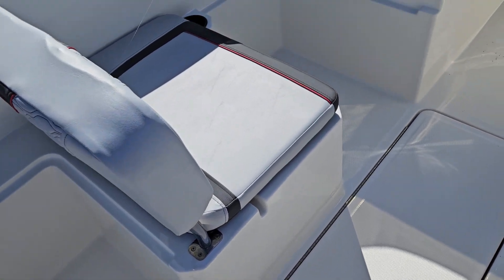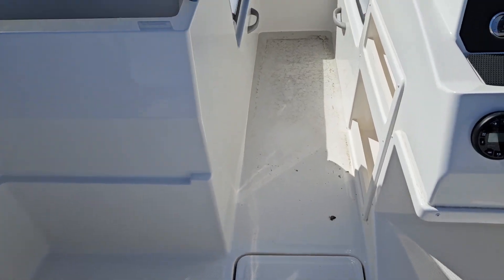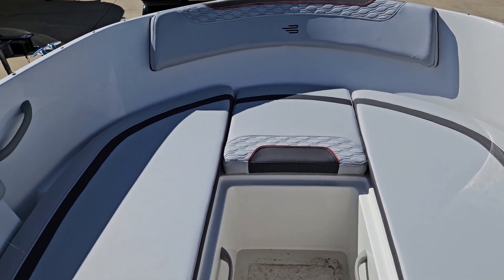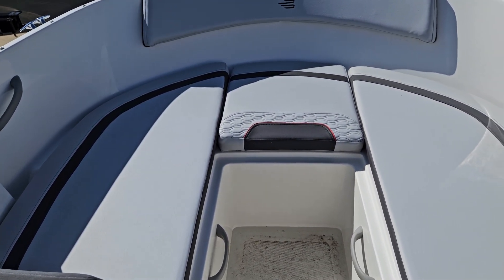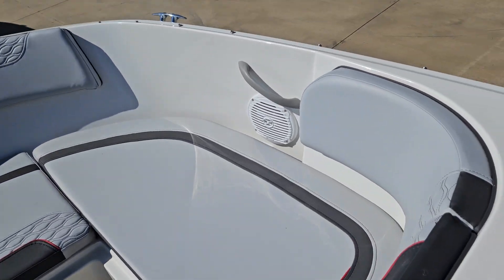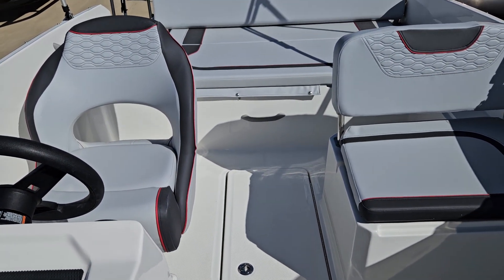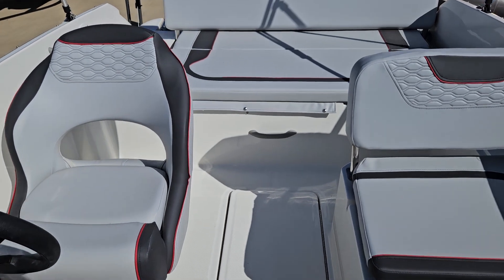You do have an in-floor ski locker. The beam 4 design on the front of the boat gives you a lot of seating. This is an M-Hull design, so it makes it very easy to drive — basically just throttle and steer. You don't have to have a lot of trim input.